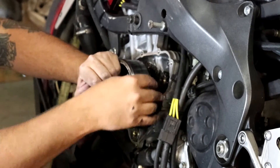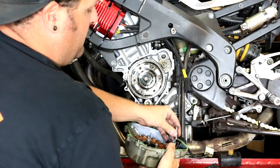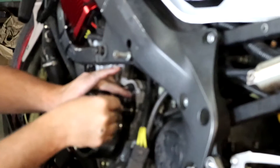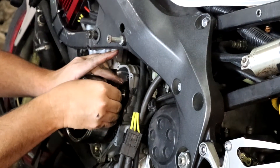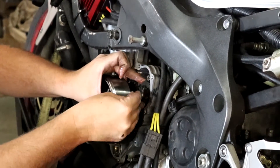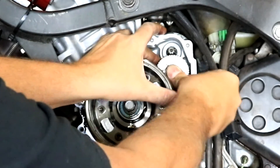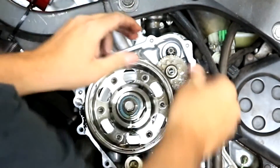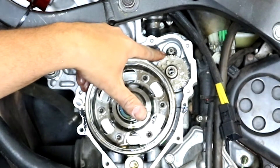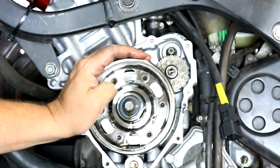When you put the intermediate gear back in, you have to wedge it in behind the flywheel, mesh it with the starter gear and flywheel, and it has to slide onto this shaft. The shaft came out in the stator cover — that's fine. You can put the shaft back in the gear in the motor. Make sure to get the gear lined up with the starter and crankshaft, and then it'll be very easy to fit the cover back on.